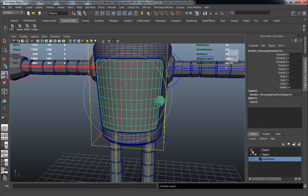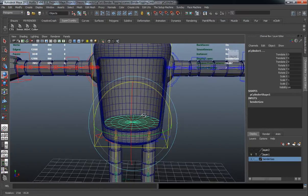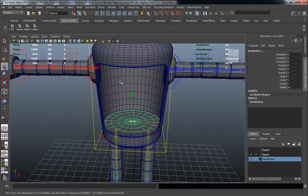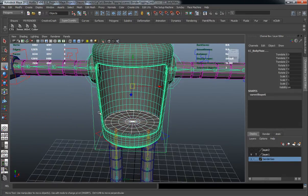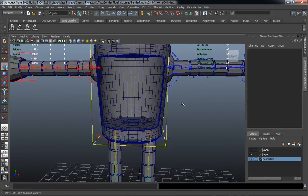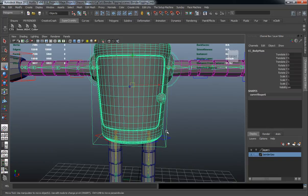Turn the door off. There are also two inner portions of the body, and this is important because we're going to be adding a door control. We'll parent these two inner pieces to the actual body, then delete that layer.